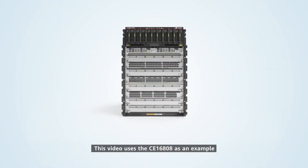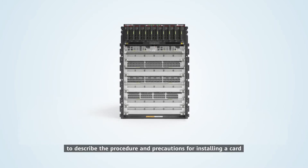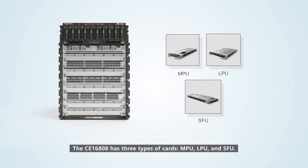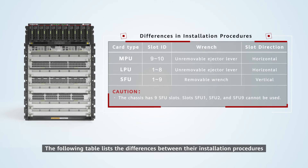This video uses the CE16808 as an example to describe the procedure and precautions for installing a card. The CE16808 has three types of cards: MPU, LPU, and SFU. The following table will list the differences between their installation procedures.